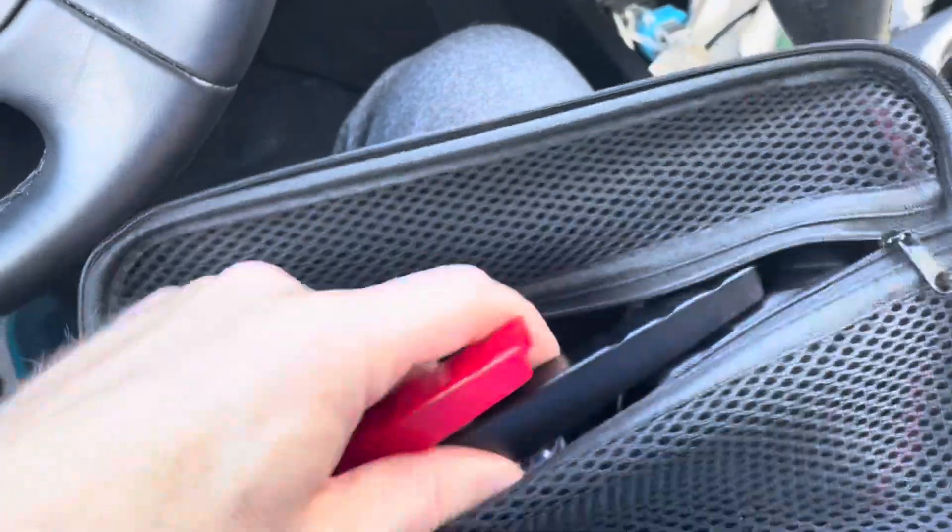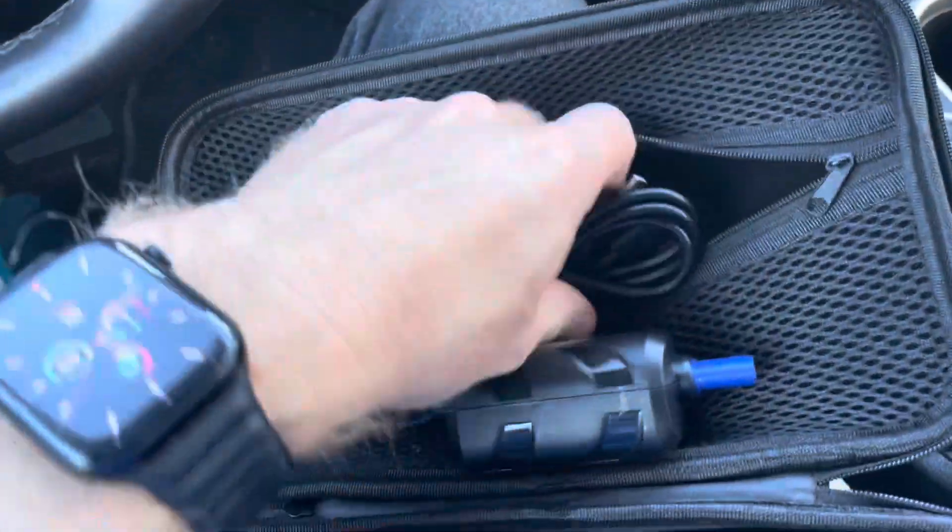This is the charger — a USB-C charger. You've got the jumper cables, and this is the charging cord.